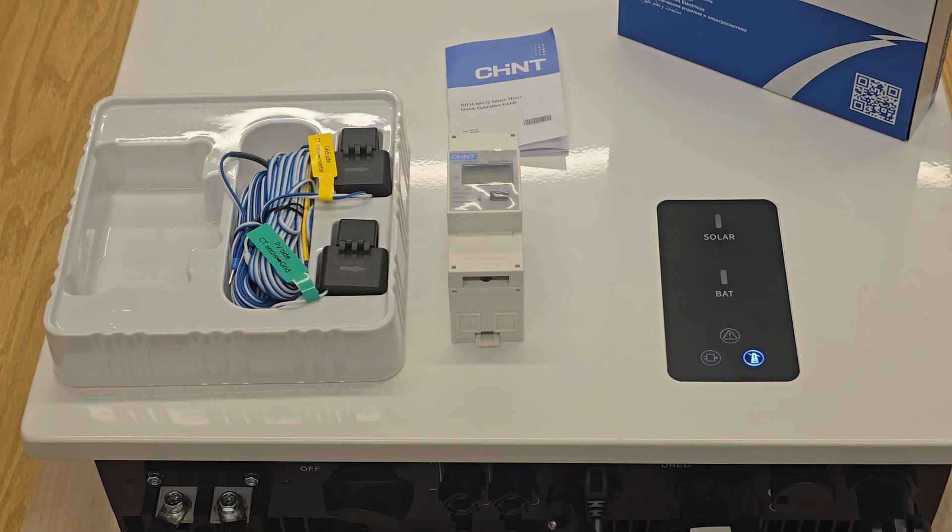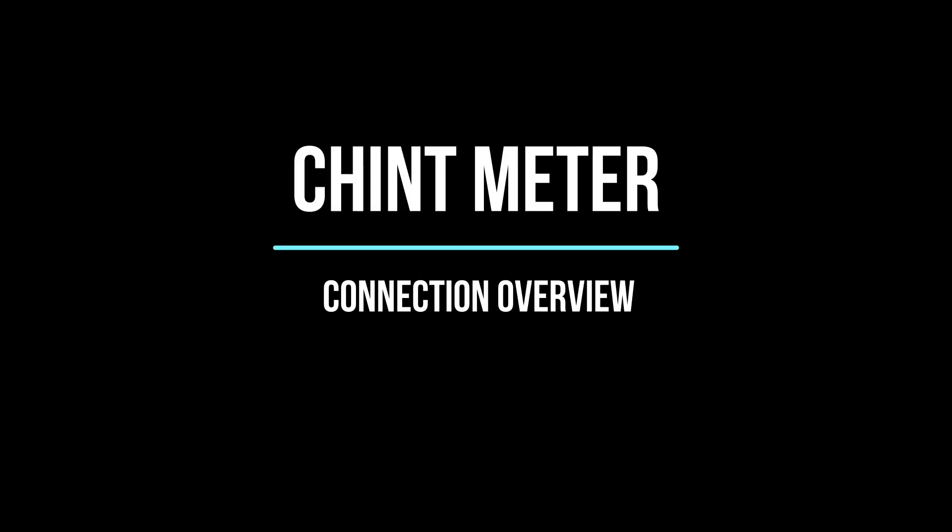There is a Chint manual inside the box, but we're going to ask you to discard it because the wiring schematic in it is incorrect for the Handshoe. We will provide you with the correct schematic for the Handshoe inverter so you don't get that wrong.